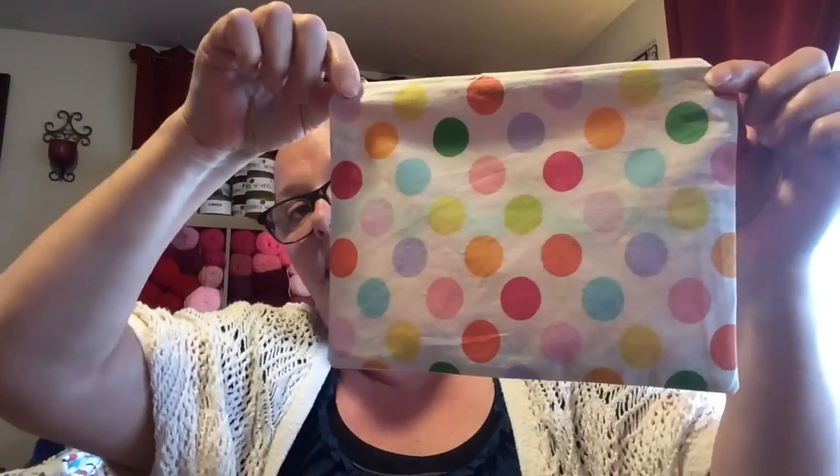I also made this little zipper pouch. I don't like the way the zipper ends look — I saw on Blueprint that you can do cute little tabs on the zipper ends to avoid that. But I made this little makeup bag out of old pillowcases — my daughter's old pillowcases she kind of outgrew. I just cut them up and made it into a super cute little makeup bag.